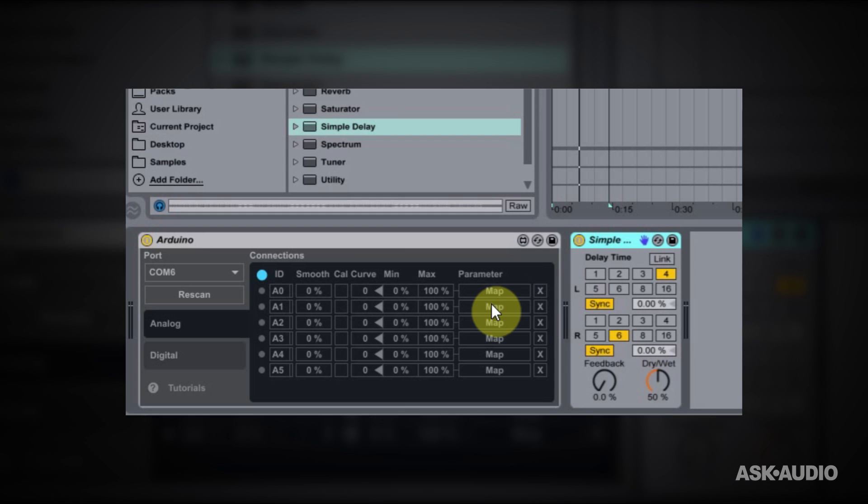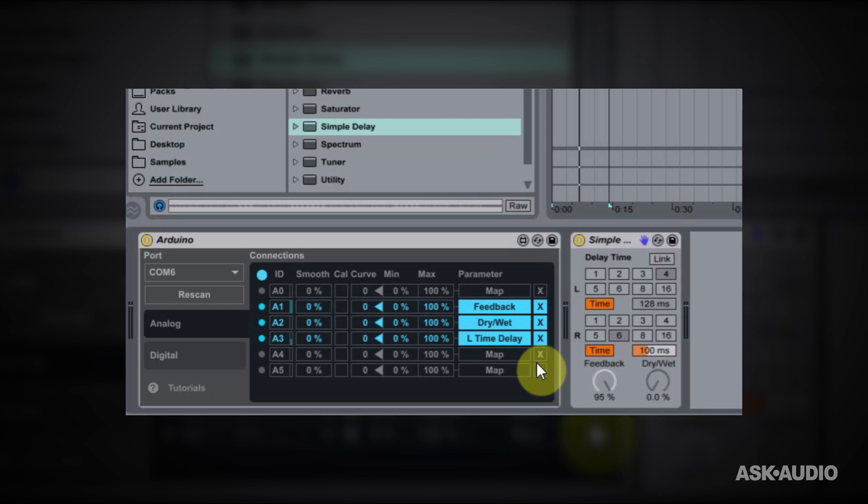Let's go ahead and start mapping. I'm going to map A1, which is the potentiometer on the far left, to the feedback. I'm going to map the second potentiometer to the dry-wet. I'm going to turn off the sync so I can just use time delay, and I'm going to map the third potentiometer to the left time delay and the fourth potentiometer to the right time delay. Now if I move the potentiometers, you'll see those values are changing — right time delay, left time delay, dry-wet, and feedback.